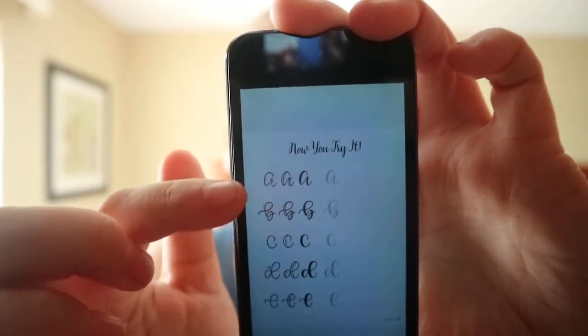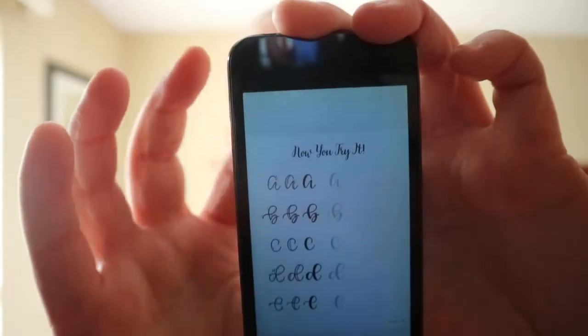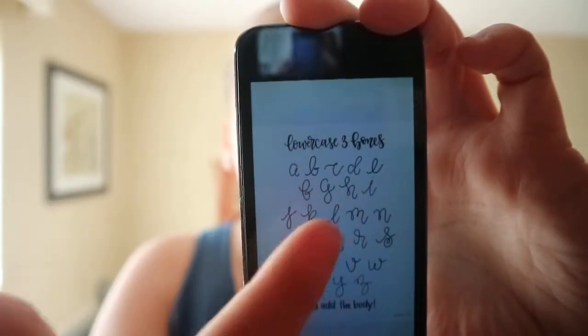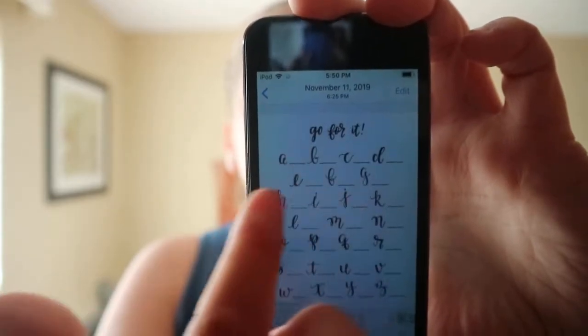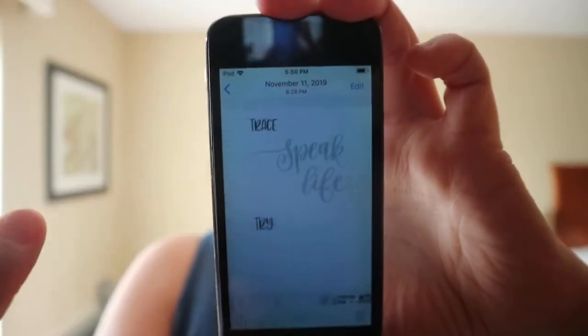It shows you how to do it and then gives you a bit of space so you can practice. It shows you different fonts and provides space for you to do it — full-on blank pieces of paper.